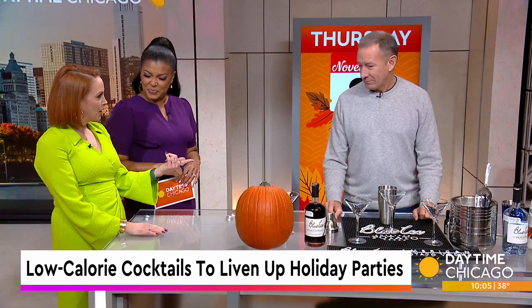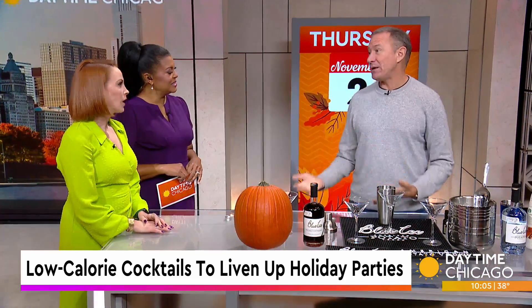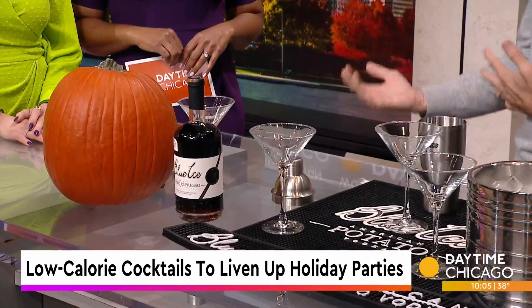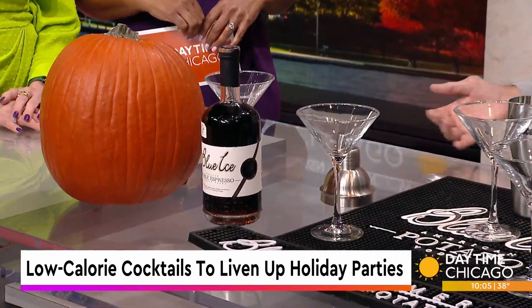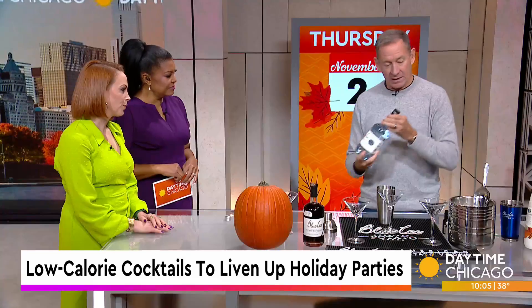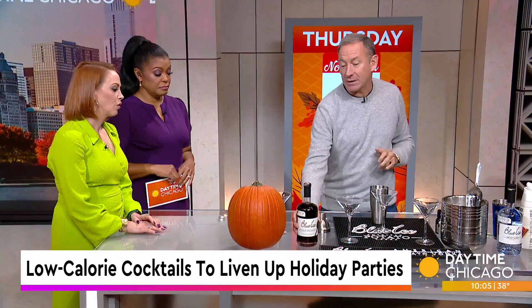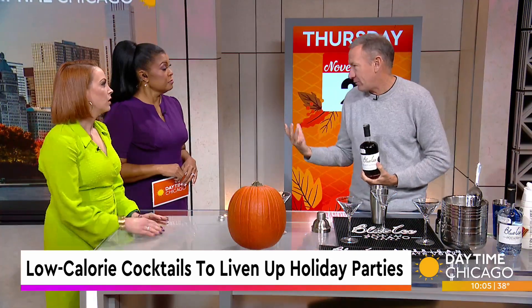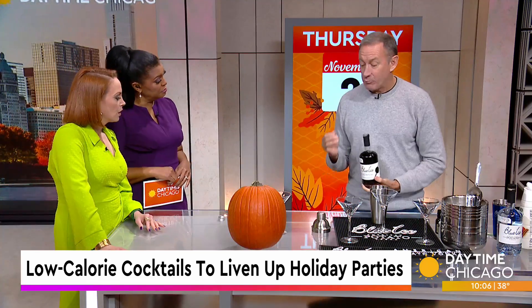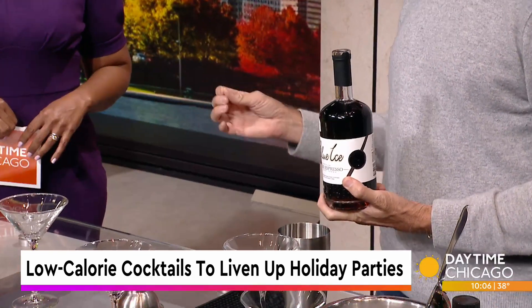You guys are debuting something here with us on daytime. It's fall, and the espresso martini is the biggest drink right now in all the restaurants. But when you go home, it's a little bit like, okay, how do they make that? So what we did is we took our potato vodka and infused it with Arabica coffee beans, which are the best coffee beans. This is launching this week, and what's great about it is it's fast and easy to make great espresso martinis.